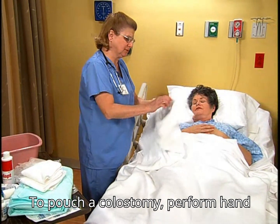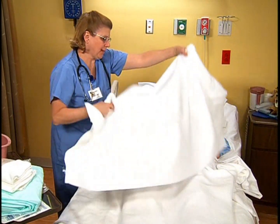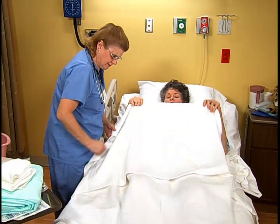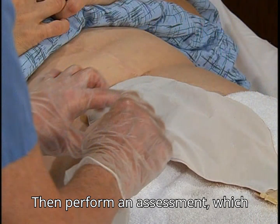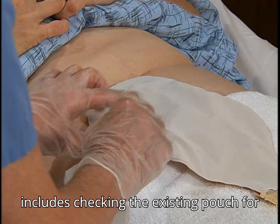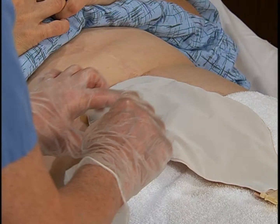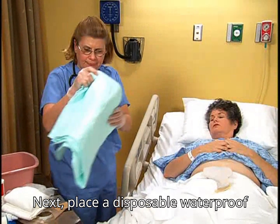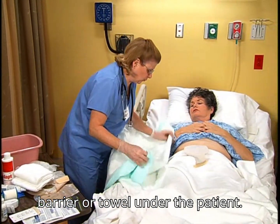To pouch a colostomy, perform hand hygiene and put on gloves. Then perform an assessment, which includes checking the existing pouch for leaks and assessing the surrounding skin for irritation. Next, place a disposable waterproof barrier or towel under the patient.